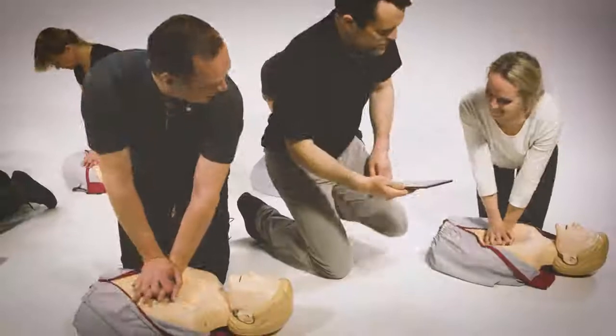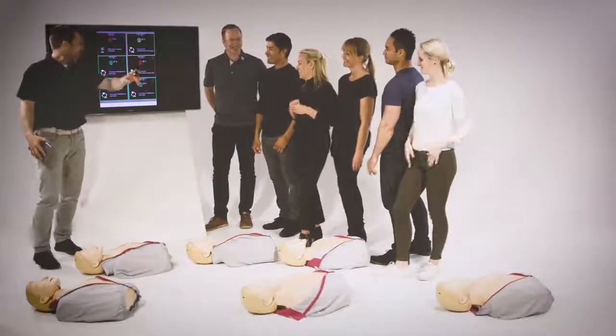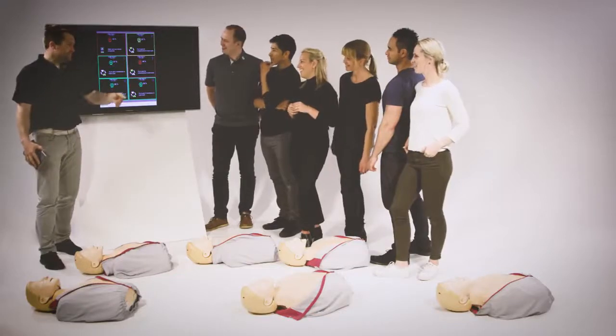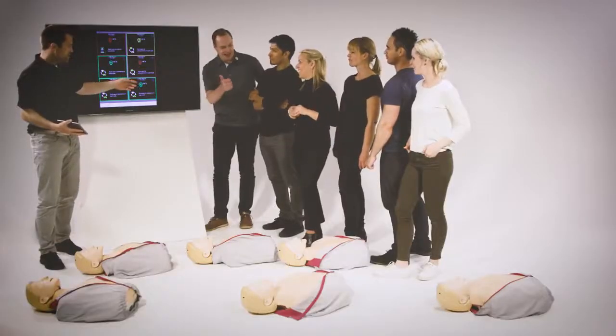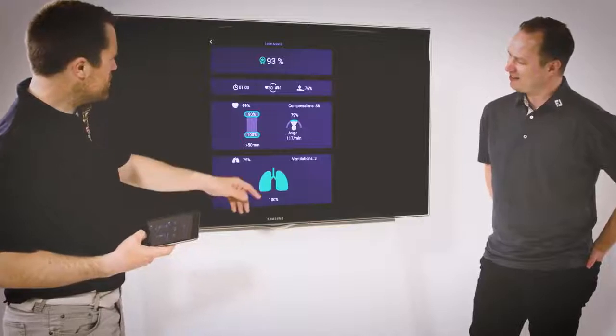Both real-time feedback during the session and debriefing afterwards are valuable tools for improving CPR performance. You can display your training and debriefing sessions on a television screen using Apple TV screen mirroring. During debriefing, students receive an overall score as well as more detailed assessment of their performance.